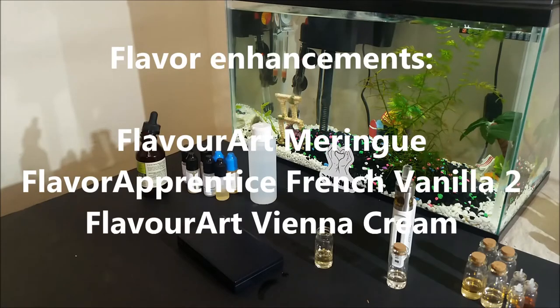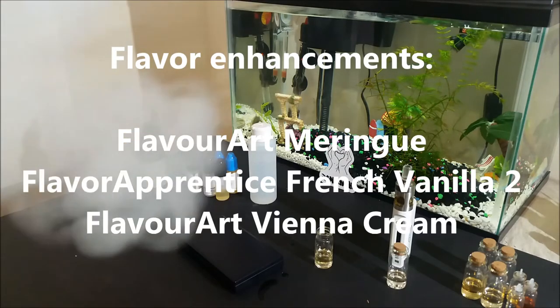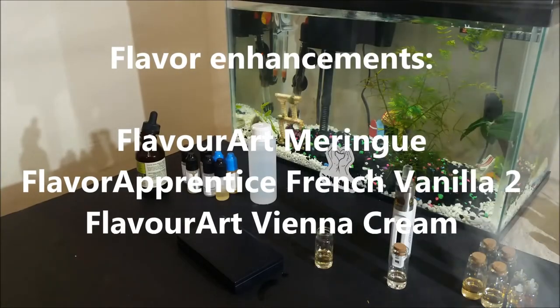Next are flavor enhancements. Here are 3 of them that you can use to boost a certain type of profile. Even though they are all good to use, I wouldn't recommend using all 3 at the same time unless they are the only creams in your recipe.